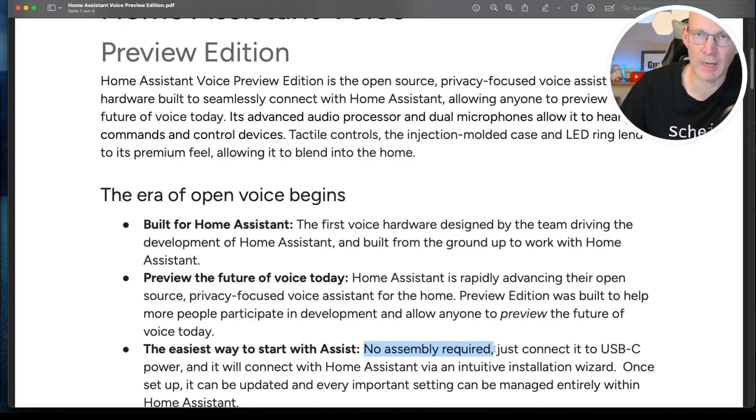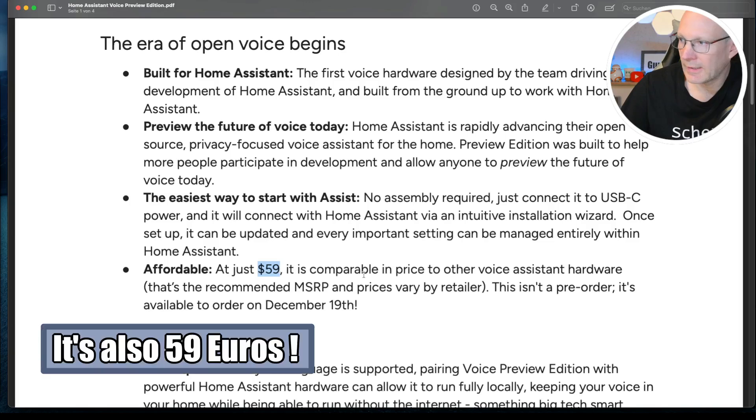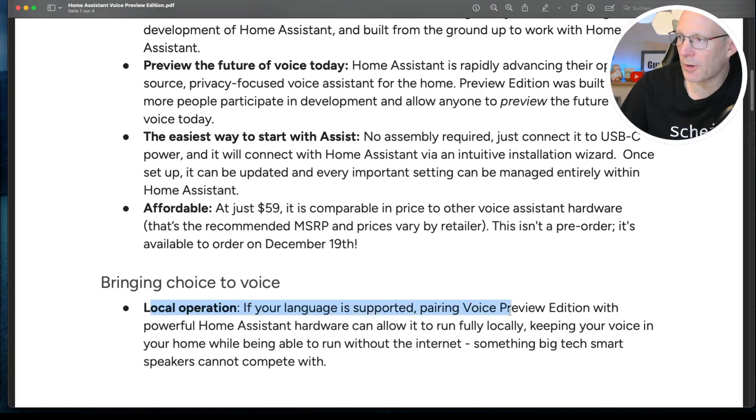Just use a USB-C cable and power supply, and it's really easy to connect to your Home Assistant installation. It's really affordable at just $59, available from December 19th, 2024. It has local operation — if your language is supported, you can fully run it locally using Whisper for speech-to-text and Piper TTS for text-to-speech. You can run it completely locally without an internet connection.